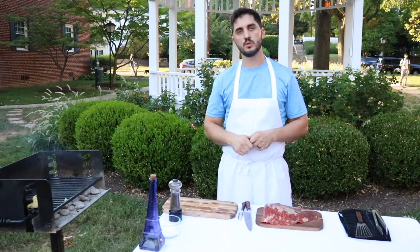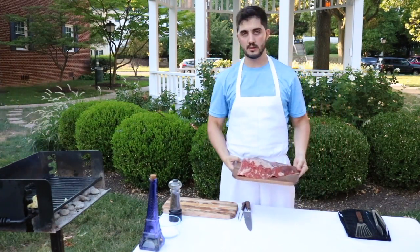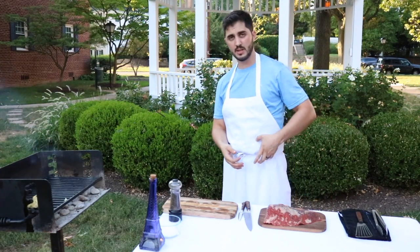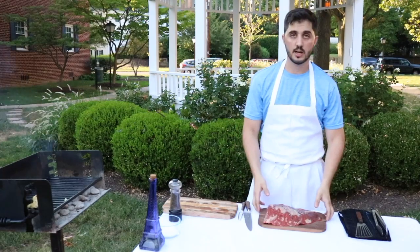Hi everyone, welcome to Argentine Chef. Today we have a flat meat — in Spanish we call it arañita. It's a part of this part of the animal, it's a triangle, and it's really really good for grilling.